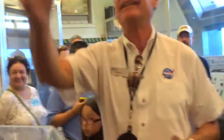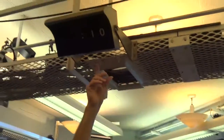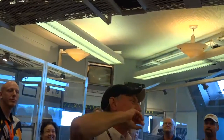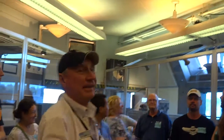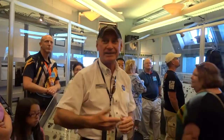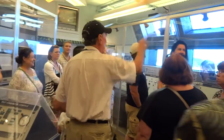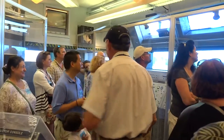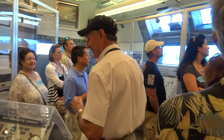Over here is one of the countdown clocks. A guy came in a couple months ago who actually designed these countdown clocks — I was totally blown away. You can see how primitive those are: you had to wait for the little flap to go up as each number counted down to zero. The clock reads 9:32 a.m. — that's Alan Shepard. He actually launched at 9:34, but the clocks stopped at 9:32.